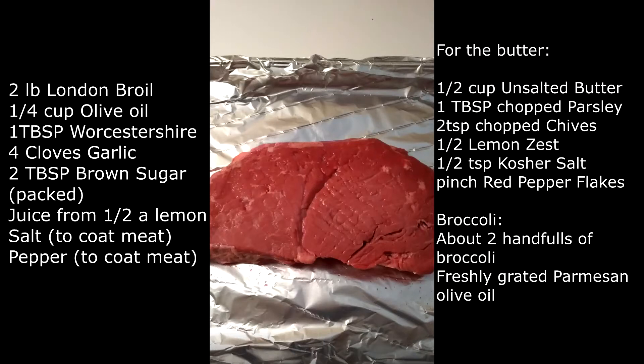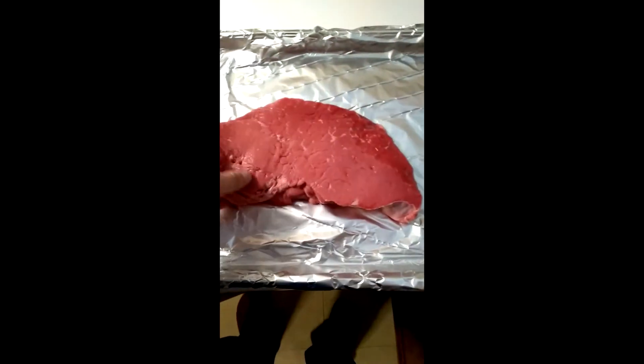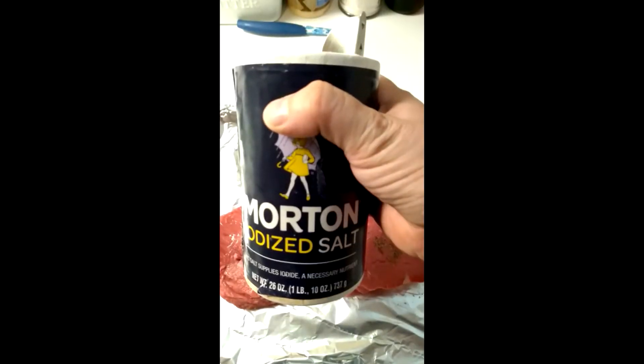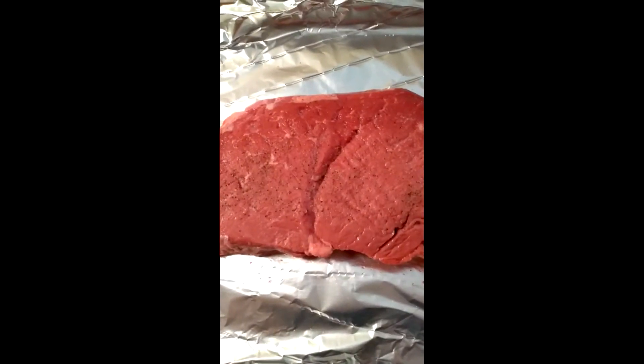Today we're going to be making a lemon broil. Ingredients are listed on your screen right now. Take your sheet pan, foil it and throw your meat on top. Go ahead and pepper it and salt it, then flip it over and do the other side. Should look like that when you're done.